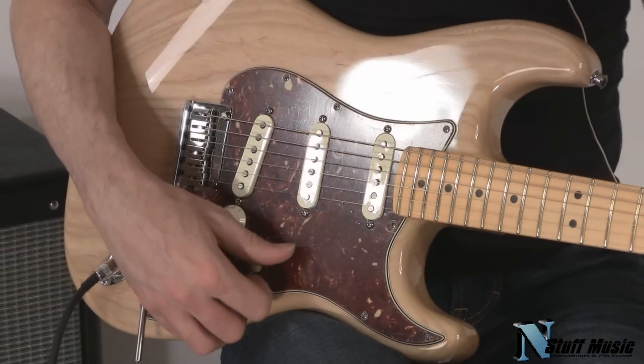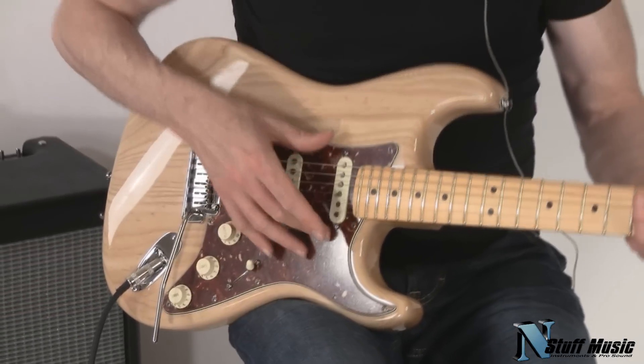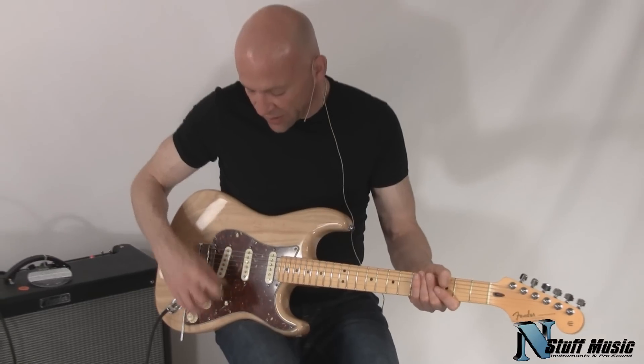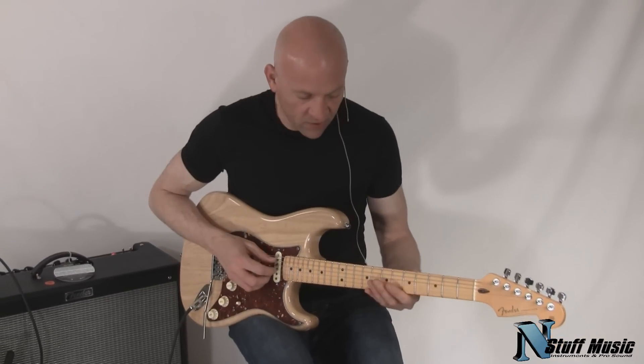So it gives you a really nice wealth of tones. The Fat 50s is the first pickup you heard, and now I'm going to put this one and this one together, and you'll see what that sounds like.